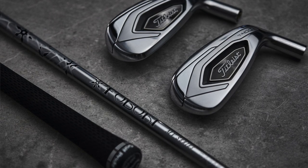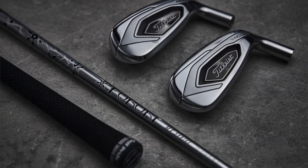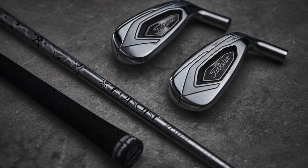If someone's watching this video thinking, 'Am I a T300 or T400 guy?' — the easiest way to think through that is how far do you hit your driver today? Are you hitting your driver 200 yards plus and you've just got more issues with control? Let's try T300 first. If you don't have a lot of speed and you're struggling to get a 7-iron to go really, really high anymore — that's where we would say, let's look at T400.